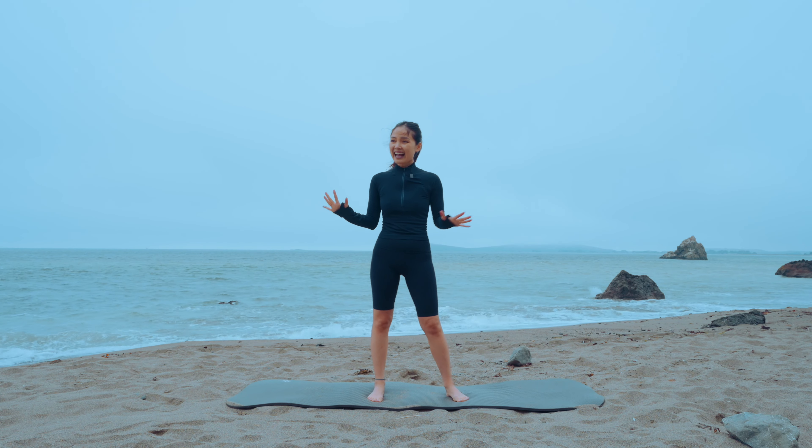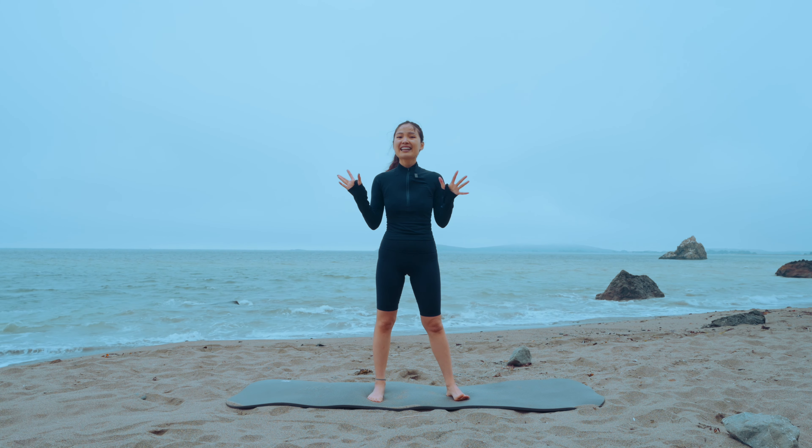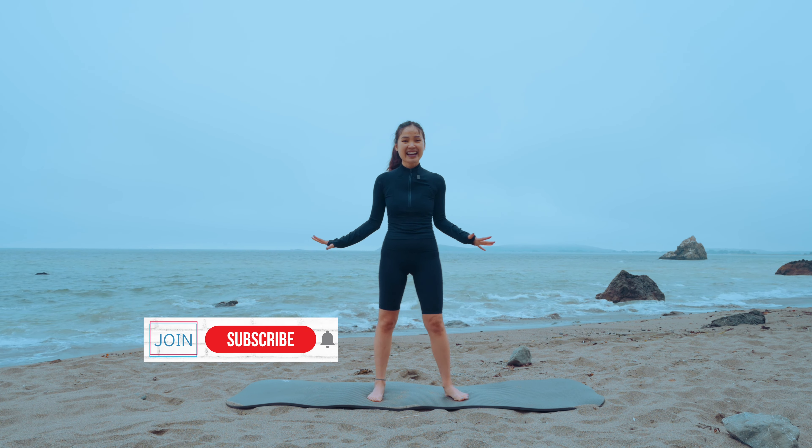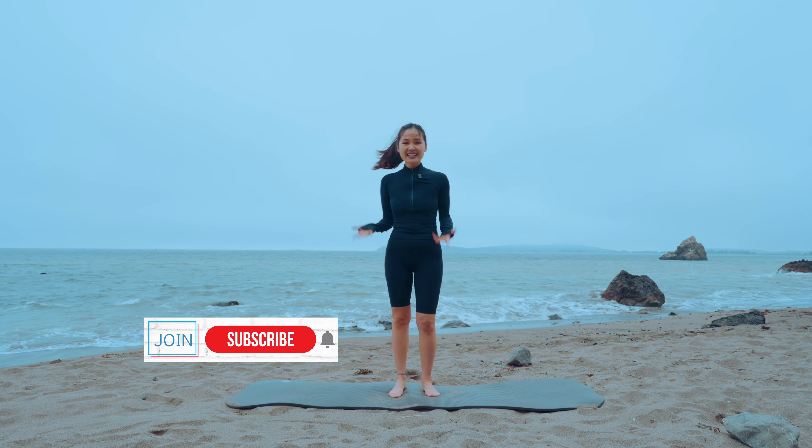So today we are going to do a heat walk. I'm really sorry that I'm going to do voiceover today because the audio was lost. I hope you don't mind — if you're ready, just grab your mat, let's do this together.